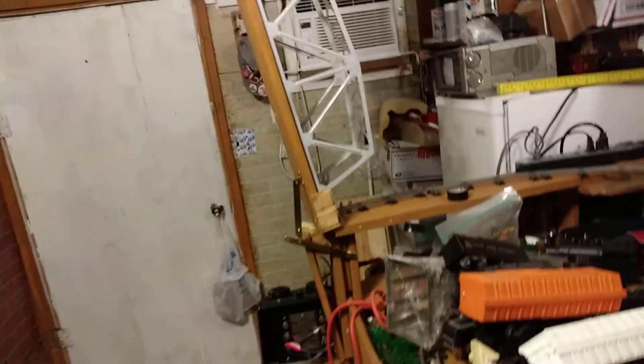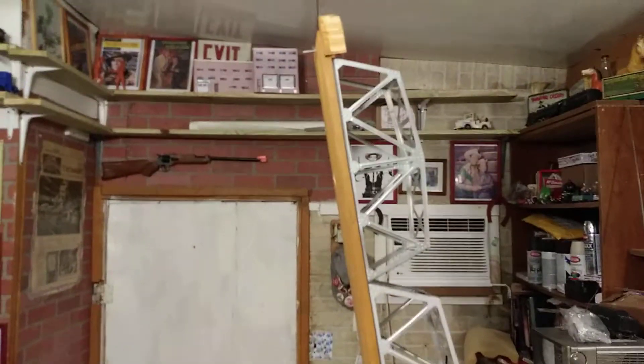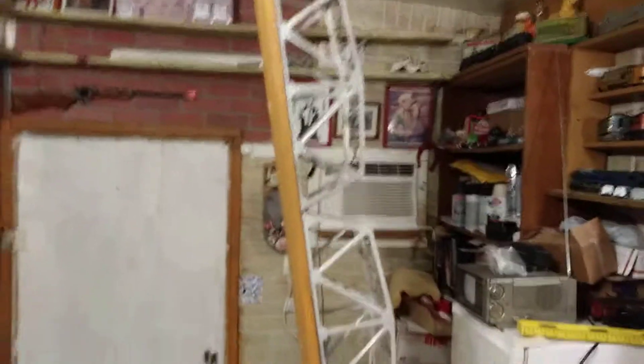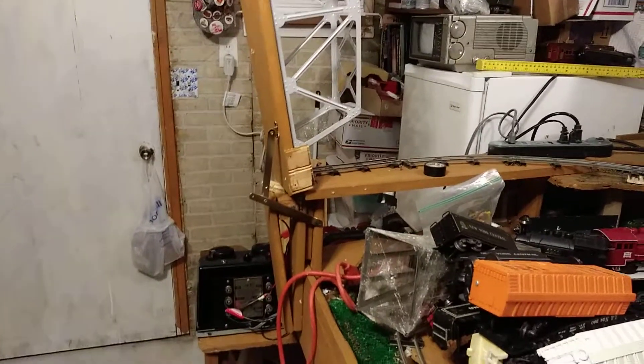And there's the lift bridge. He's a long fella — 42 inches, I think. That's what it turned out to be. Used two Marx trestle bridges on it.